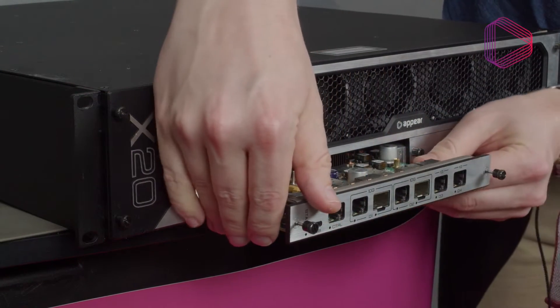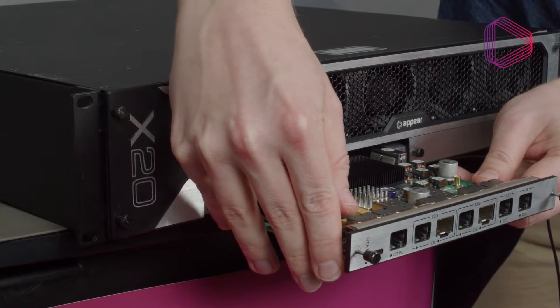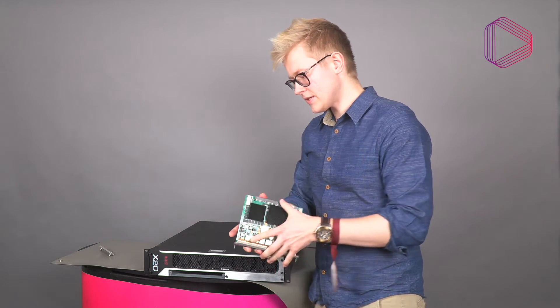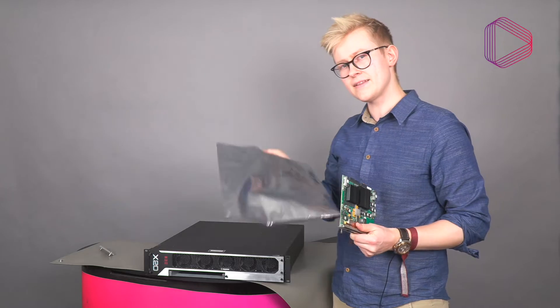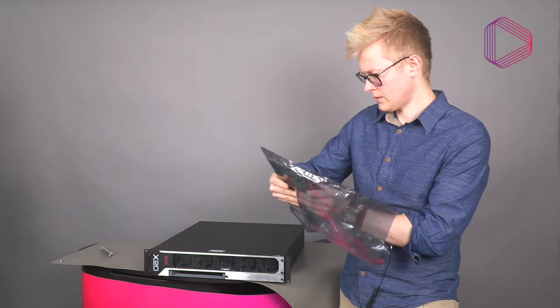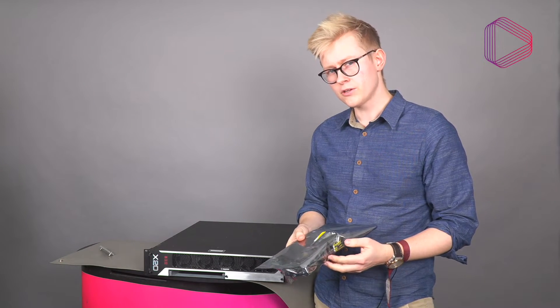Take great care that you don't scrape the top or bottom of the module against other equipment in the rack. Once it's out, immediately find the accompanying anti-static bag and place it in there, then also place it in the included cardboard box to prevent any accidental physical damage.